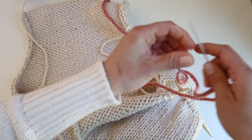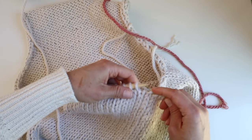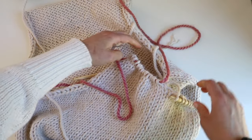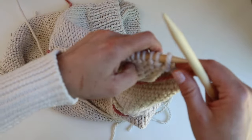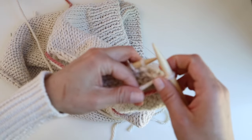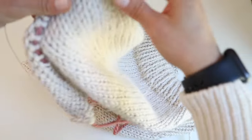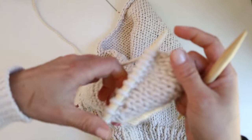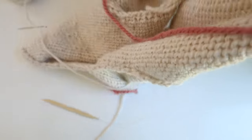I knit across 9 stitches, then reduce with a right-leaning decrease — knit two together, knit one. Take the tapestry needle and move the remaining stitches to waste yarn to work back and forth. Take the yarn and purl back — I'm not reducing on the wrong side, just purling back. Now facing the right side again, reduce again 3 stitches before the end: knit two together, knit one, then purl back again.